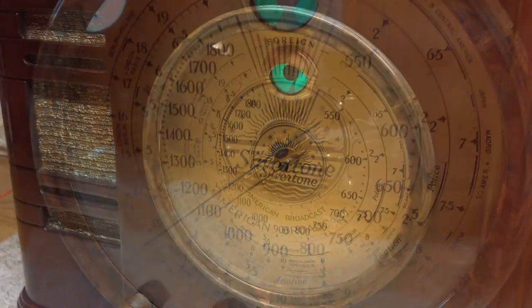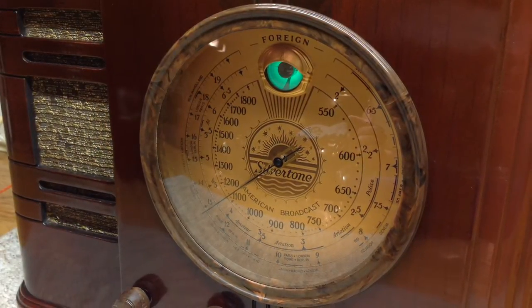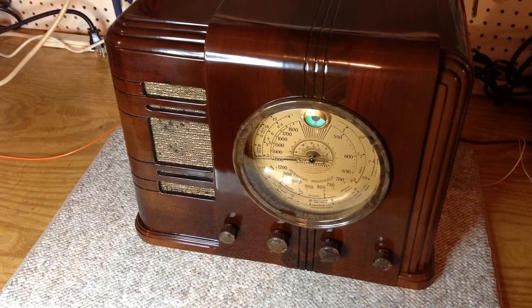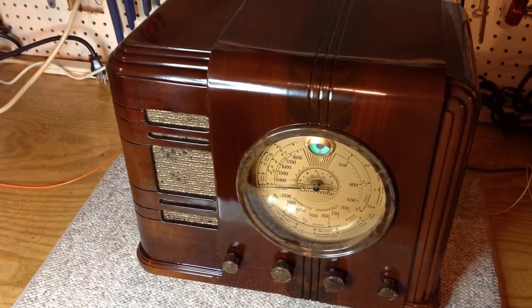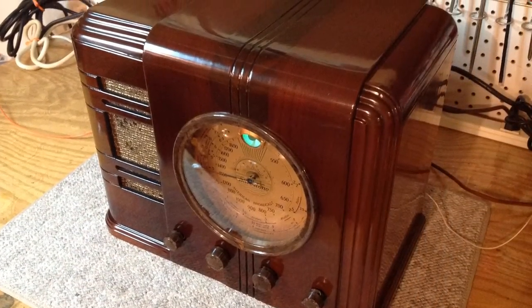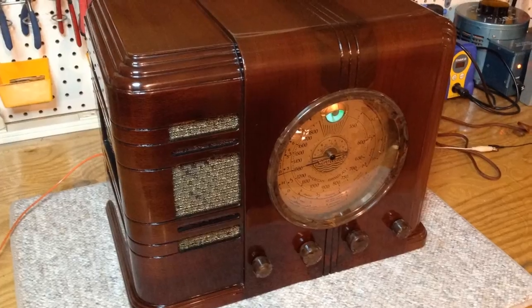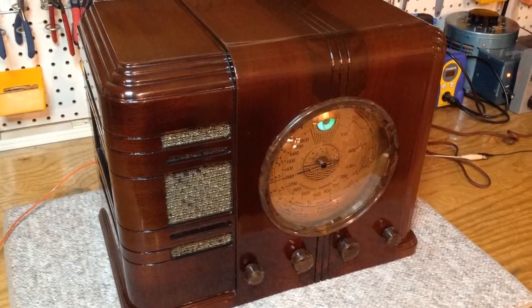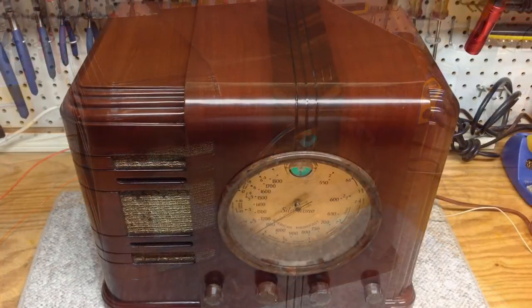This radio, in particular the cabinet itself, really presented some unique challenges. All the veneer work that had to be done with the inlay at the bottom and having it match the top was something I've never done before. It was a lot of trial and error, but I'm really very happy with the outcome — really proud of the way it turned out and the way it looks. For those of you that followed along, thanks for doing so. I appreciate my new subscribers out there as well.